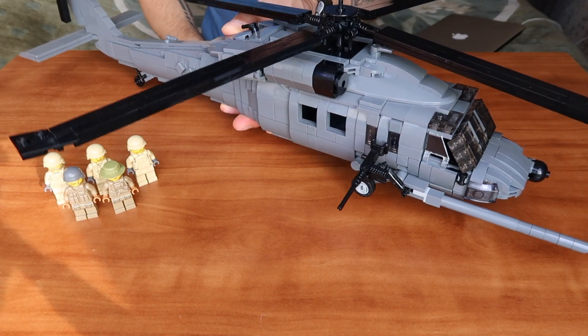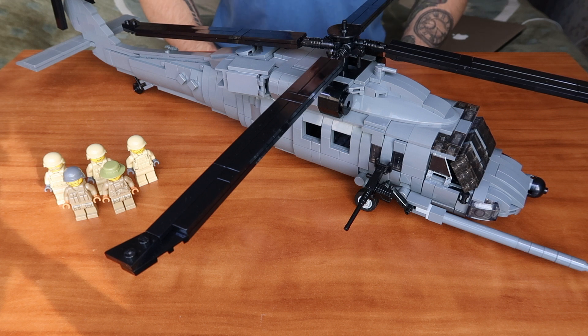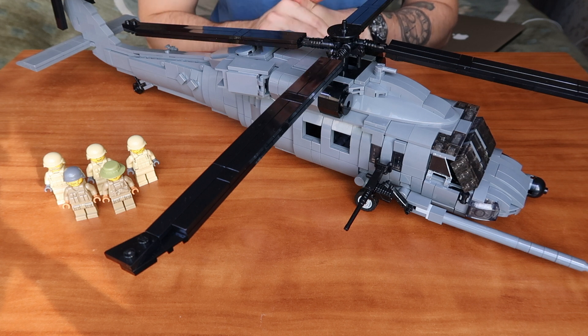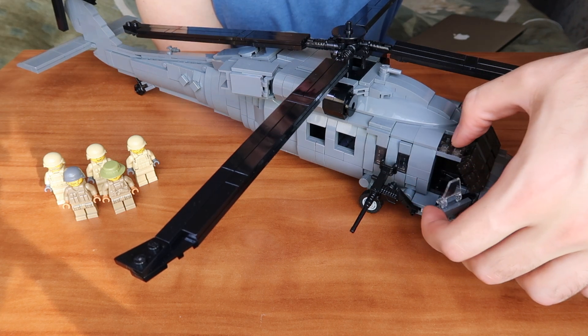Moving on to the cabin of the helicopter — in the cockpit we have two places for your minifigures: one for the pilot and one for the co-pilot. We can easily open the doors to access them.